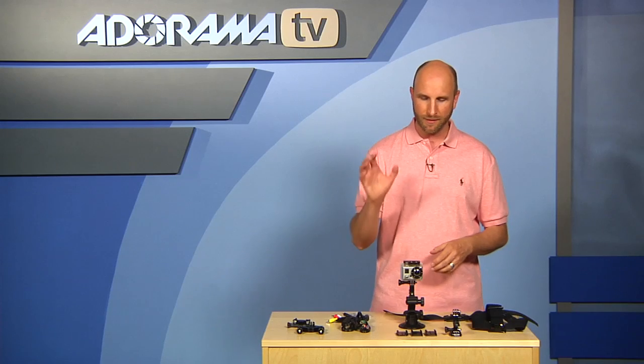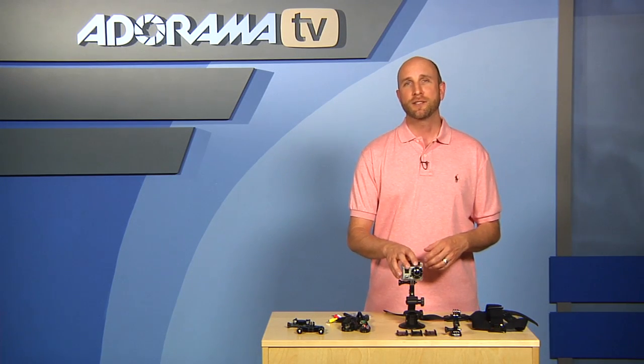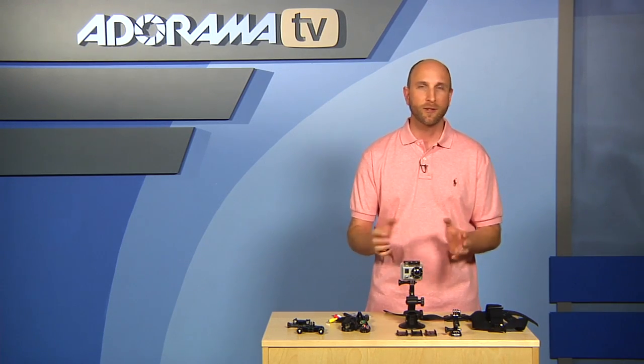This is a very inexpensive camera at $300, so it's not going to break the bank, and it shoots full high definition video and stills, records audio, and all kinds of stuff.